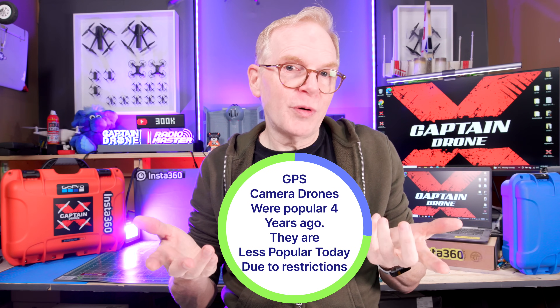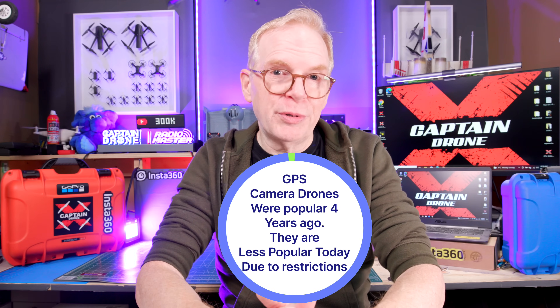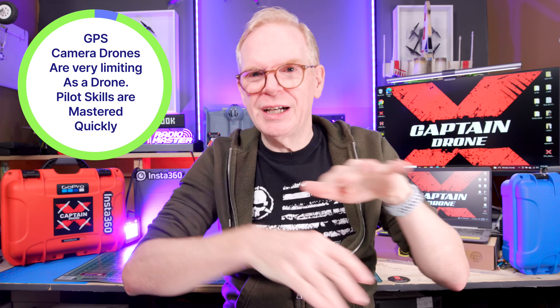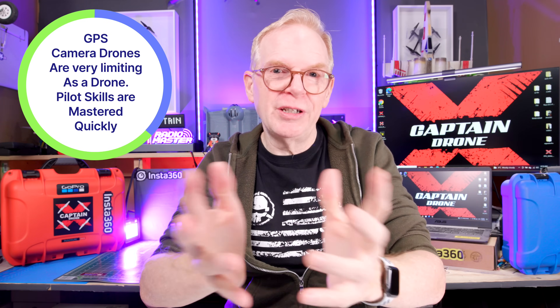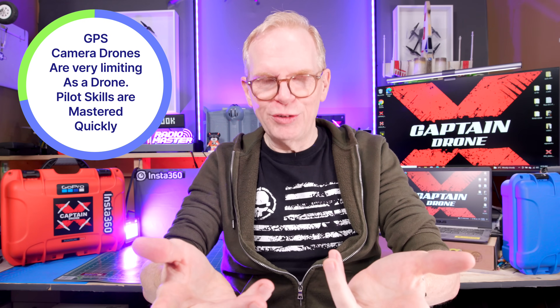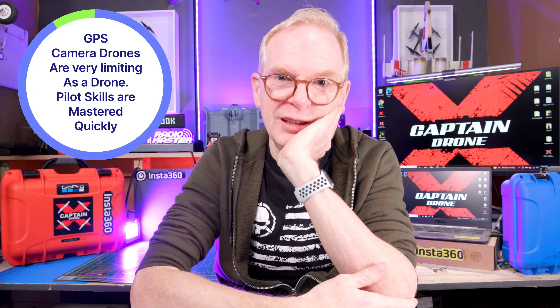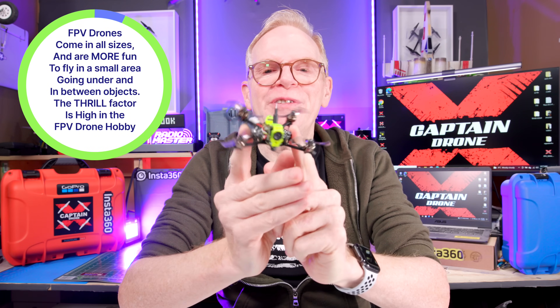Camera drones are something a lot of people bought for filming the family, going on vacation, or filming random things. The problem is the drone didn't allow you to do much — you're kind of stuck filming boring things. With all the restrictions that have come out in different countries and the way people look at drone pilots as annoying, camera drones are still popular but not as popular. Now let's jump over to the FPV hobby.